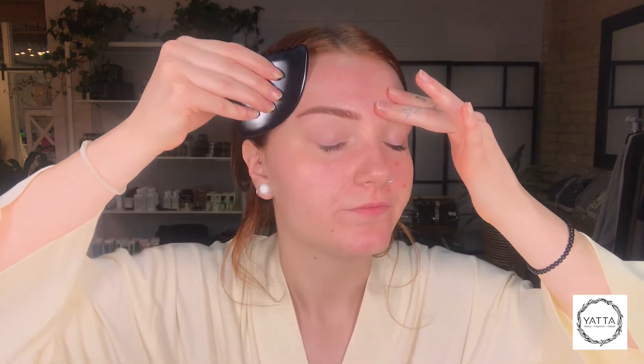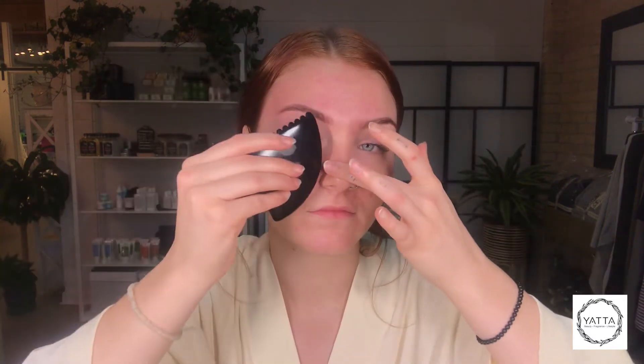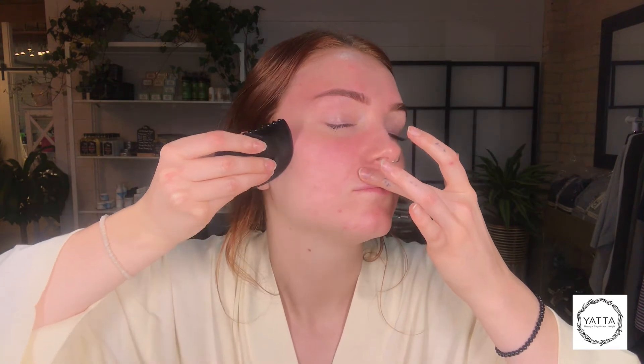After you've finished this, use the curved side of the Gua Sha to help drain the fluid. Start at the top of your face and work your way down. Always use long, slow but firm movements in an upward sideways direction to help defy gravity and help defy sagging of the skin. Always make sure to drain the fluid along the sides of the jaw and neck to help drain any lymph through the lymph nodes,